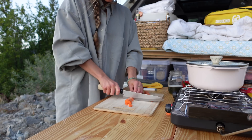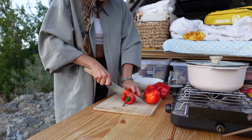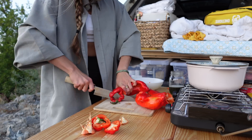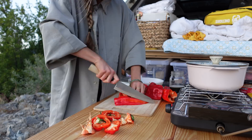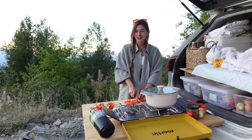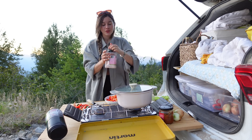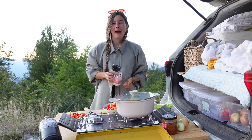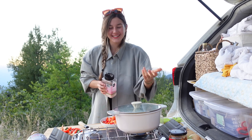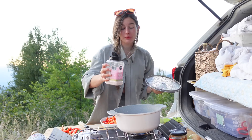We're going to start by chopping up a carrot. Don't worry too much about the perfection of the dicing — the peppers aren't perfect, so how can you cut them perfectly? I'm going to salt my pasta water now that she has a good boil.